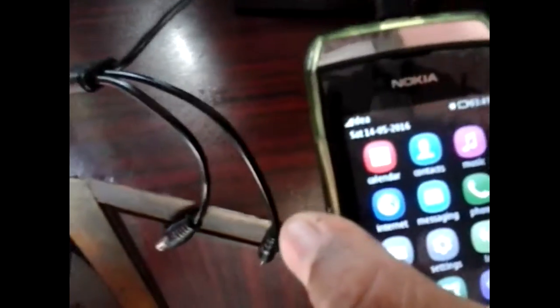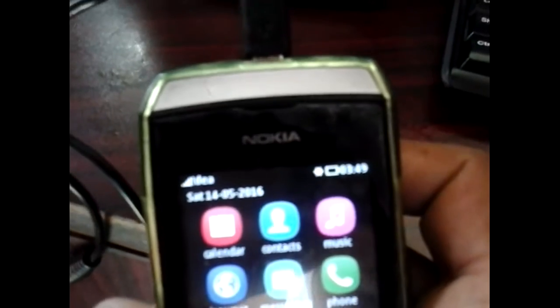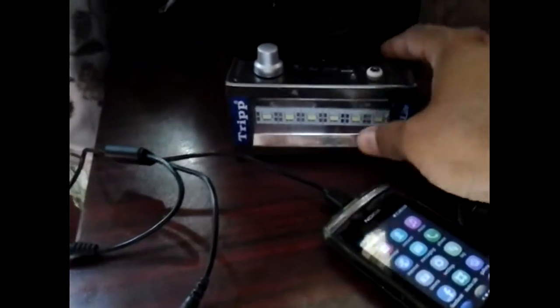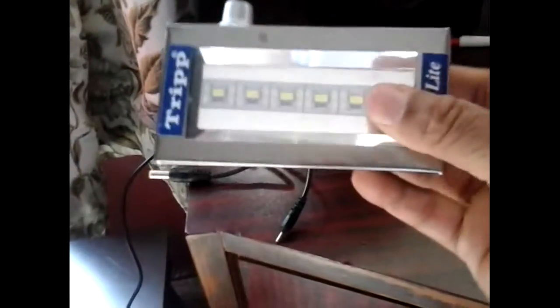After one hour, this solar charger is still charging my mobile. It came with three cables, but I have a lot of curiosity — can this solar charger charge two products at the same time?